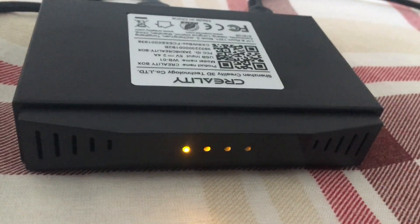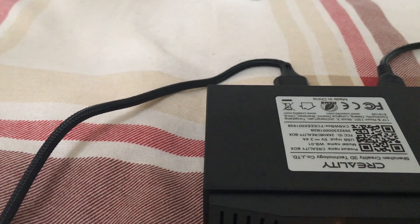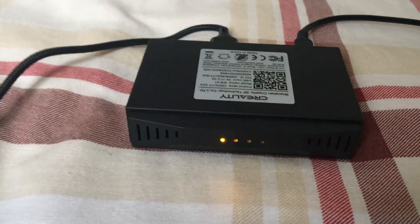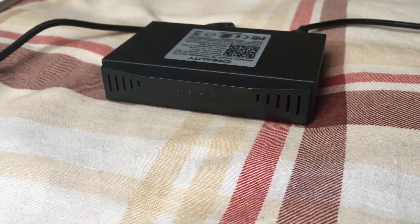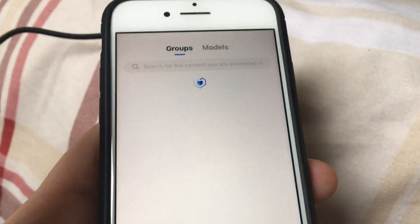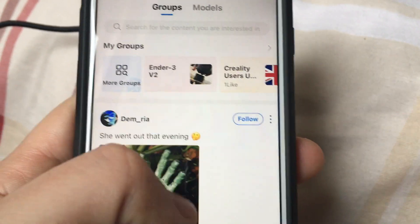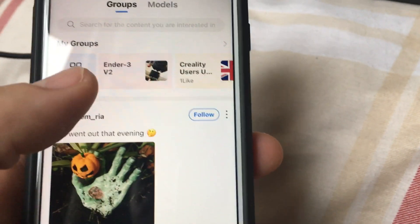Let's power this up and see how it goes. According to the instructions, when the yellow light is blinking it means the box has started to work. I'm going to power the printer too. There we go — it started blinking, that's a good sign. I'm launching the app: scan the QR code, create a login, and it came up with a message about wireless or wired connection — just pick whichever you prefer, put in your network password and ID.